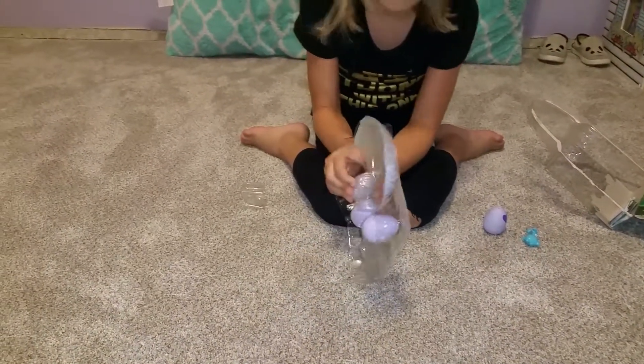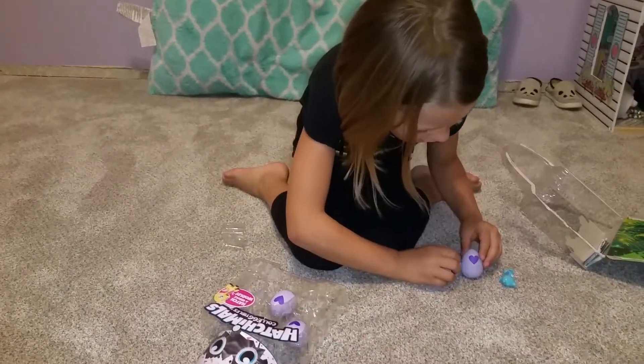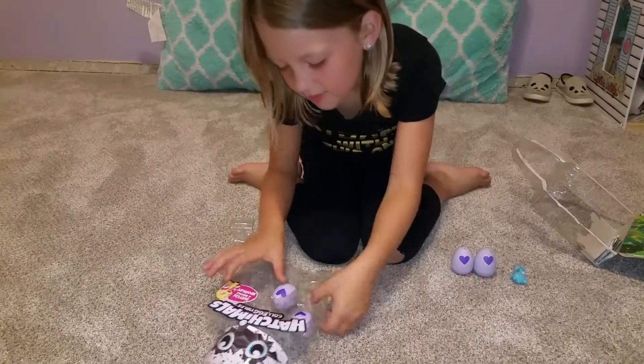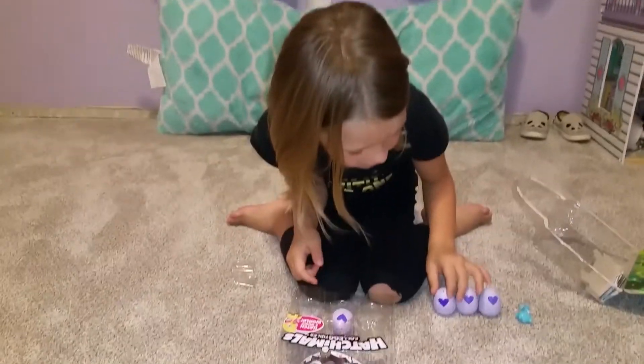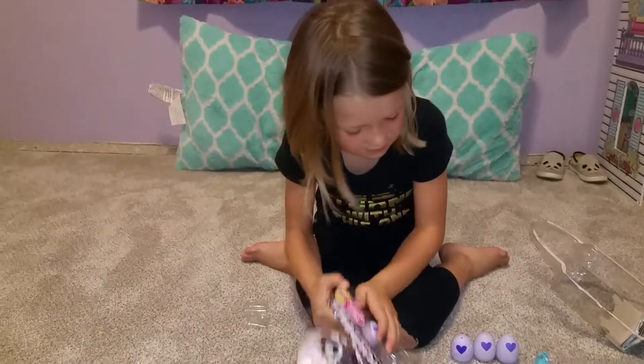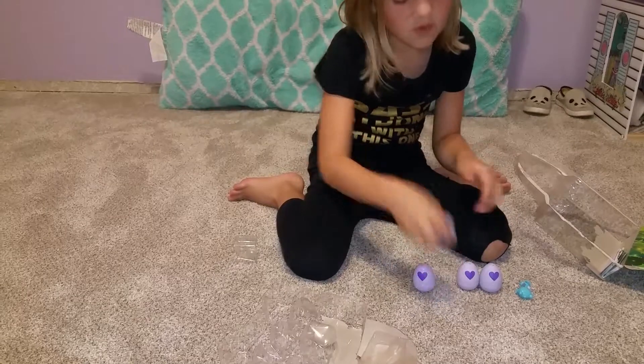We've got this right here. This one has yellow spots and that one has green spots. This one has white spots, and another white spot, so we are going to warm this one up.